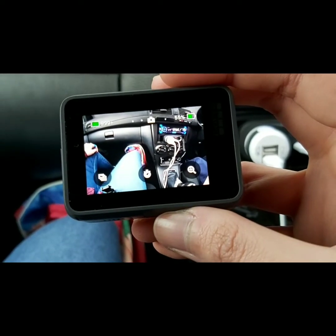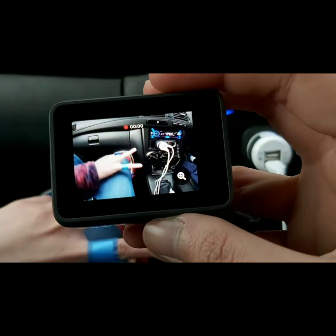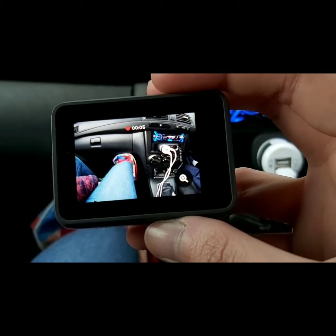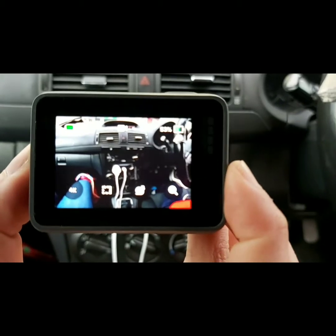Hey, GoPro start recording. Hi. GoPro stop recording. GoPro turn off.